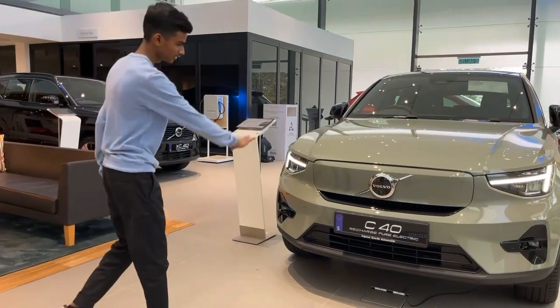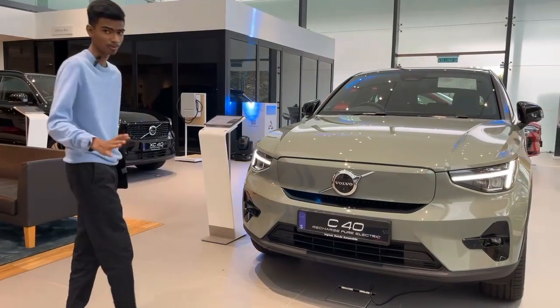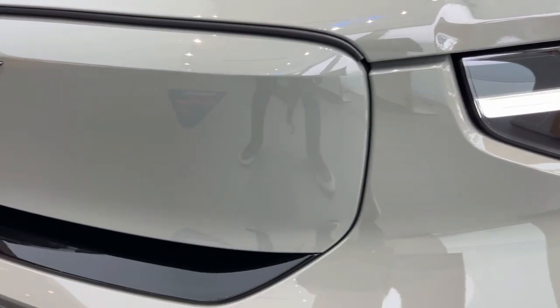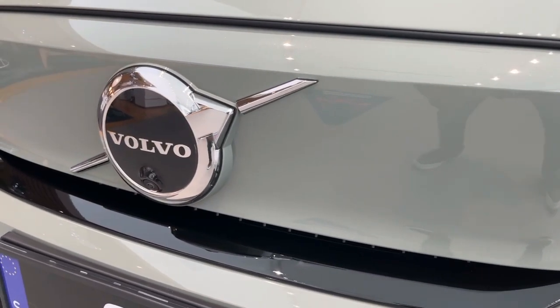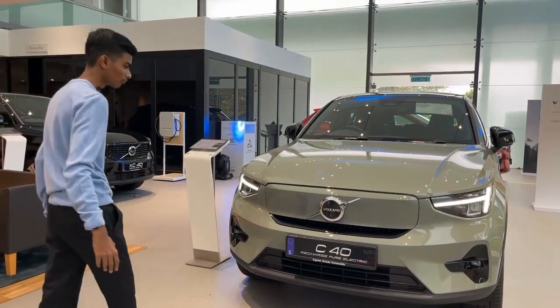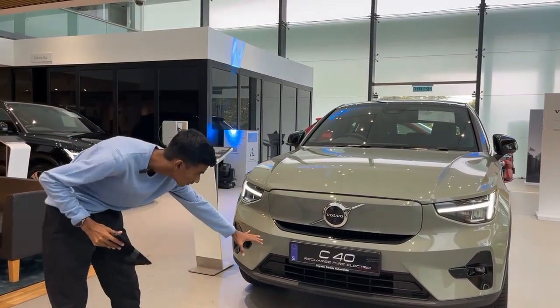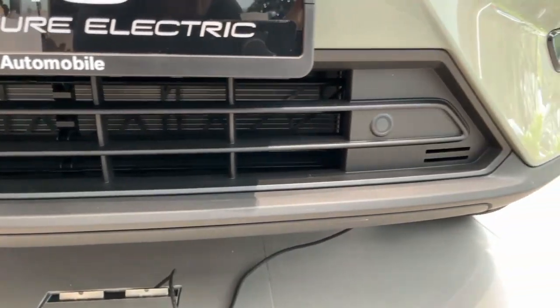Coming to this design — this is a single piece design, which means this part here is body colored. But originally in the XC40 petrol they have this as their grill. Now they have made it as a single piece design. The Volvo logo is still here, and this single line is still there. And over to the down, this part is very important — it's obviously to generate more downforce.